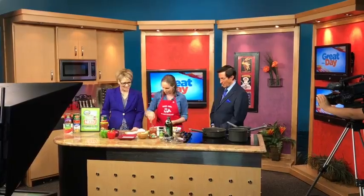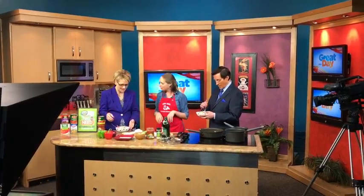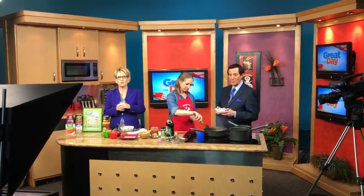And there we go — that is it. Thank you very much. It smells so good and the lime really adds to it. Jessica is going to join us again in the 9 o'clock hour to show us how to make a few more delicious dishes. And remember, if you ever see a dish made right here in the Great Day Kitchen, you can make it yourself — we have a full recipe on our website, knph.com. Use your phone and click the kitchen tab from the Great Day drop-down menu.